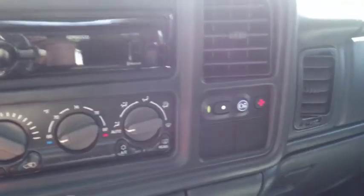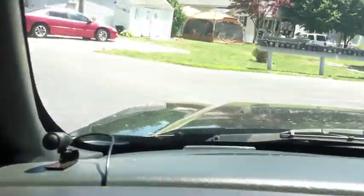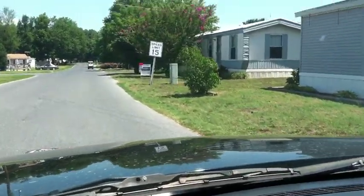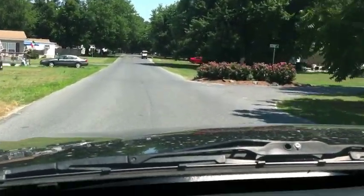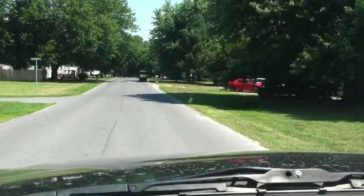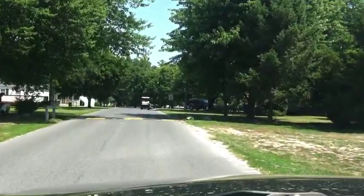I'm driving the Avalanche. A couple of side notes — it has the Z66 package as I mentioned earlier, so the suspension is upgraded for the road and it's a two wheel drive package. That means it takes corners really well. I had to drive it about an hour yesterday and it doesn't have barely any body roll. It's smooth riding compared to the Z71 package, which is the 4x4 package.